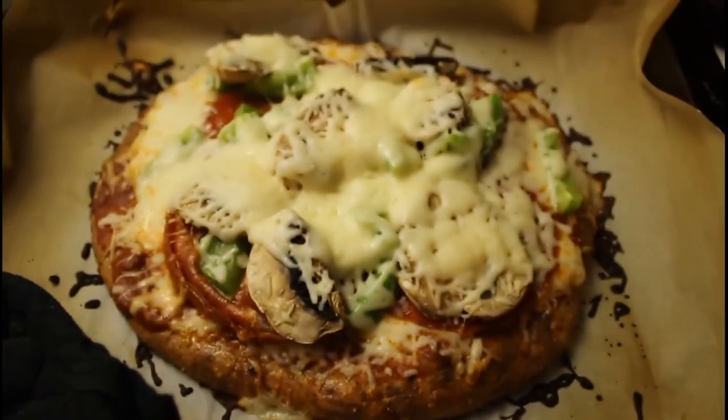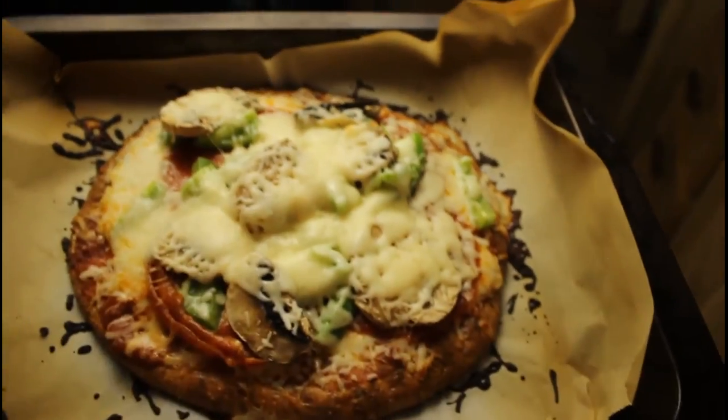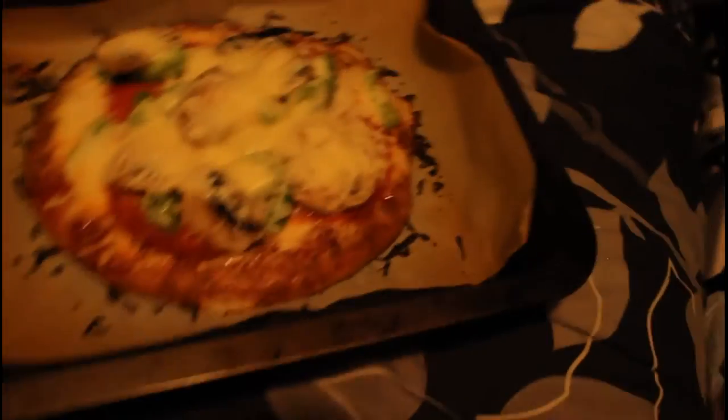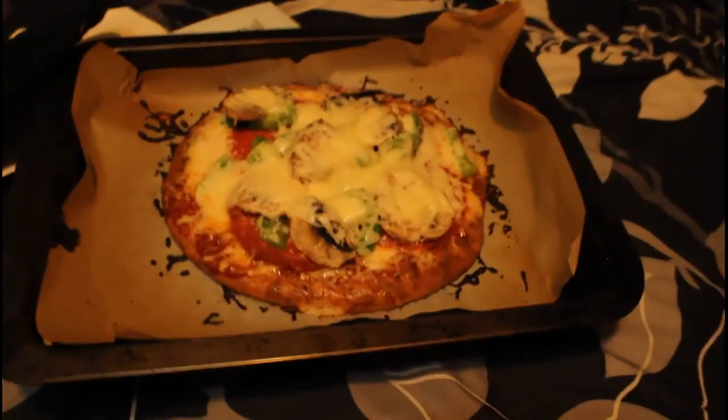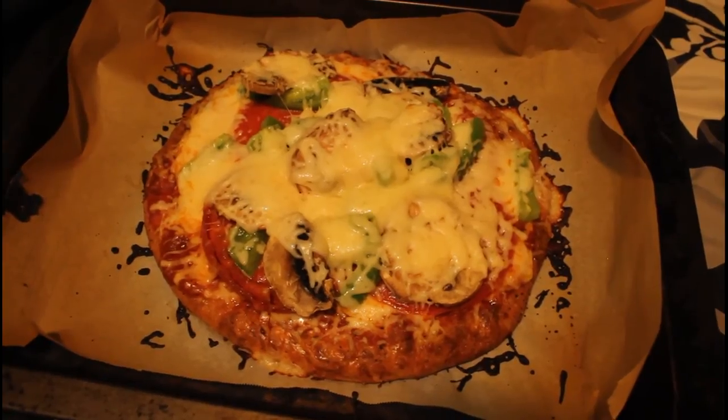We are done. Let's check out what kind of beast we got here. That looks so damn good - I just took a picture. That is what's up. Let's get some proper lighting on that so you can see what it looks like. That is some bomb looking pizza. Looks good.